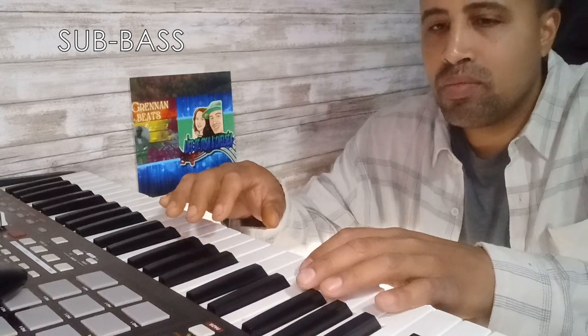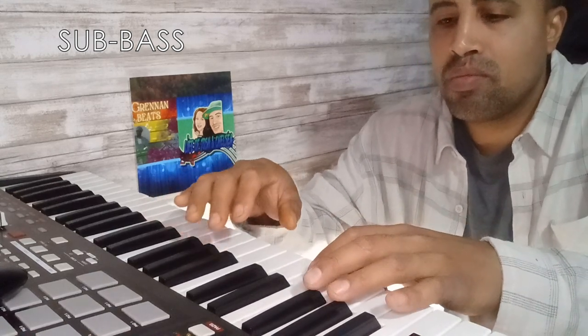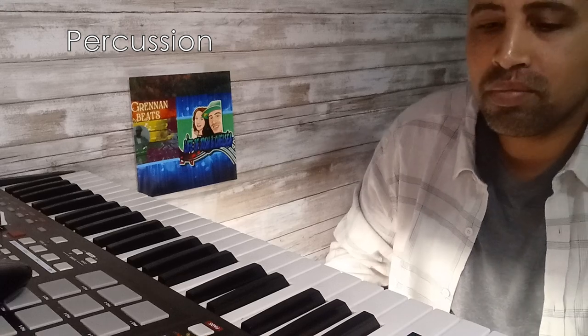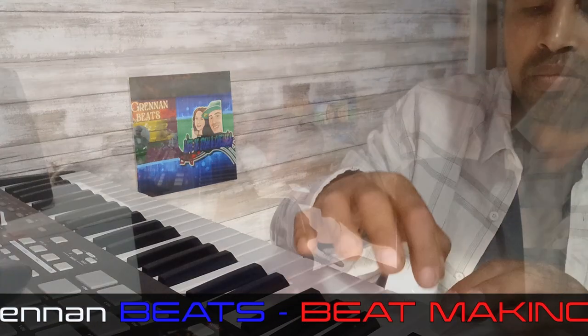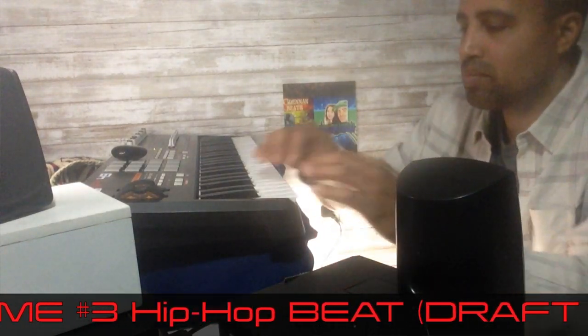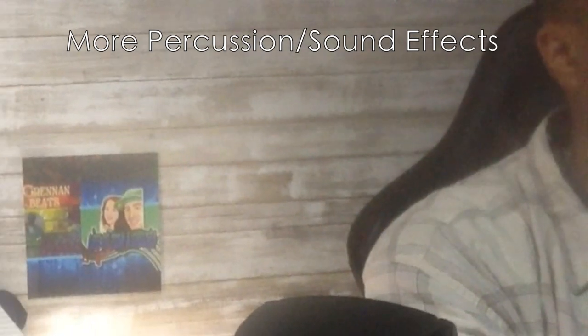Add some sub bass. Add a little more percussion to spice it up, and some sound effects.